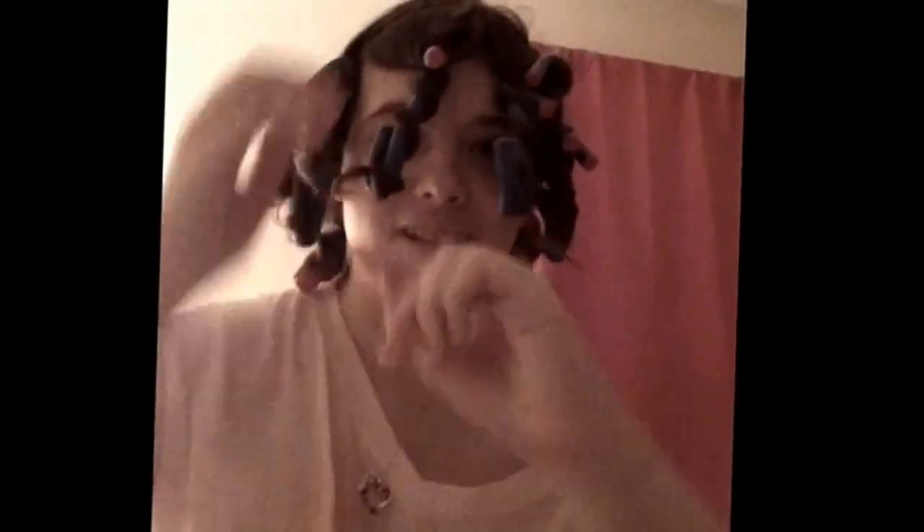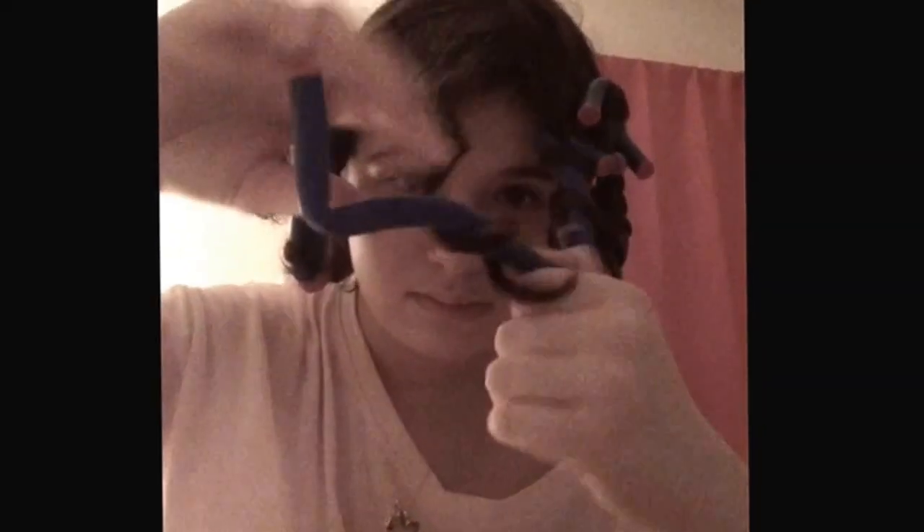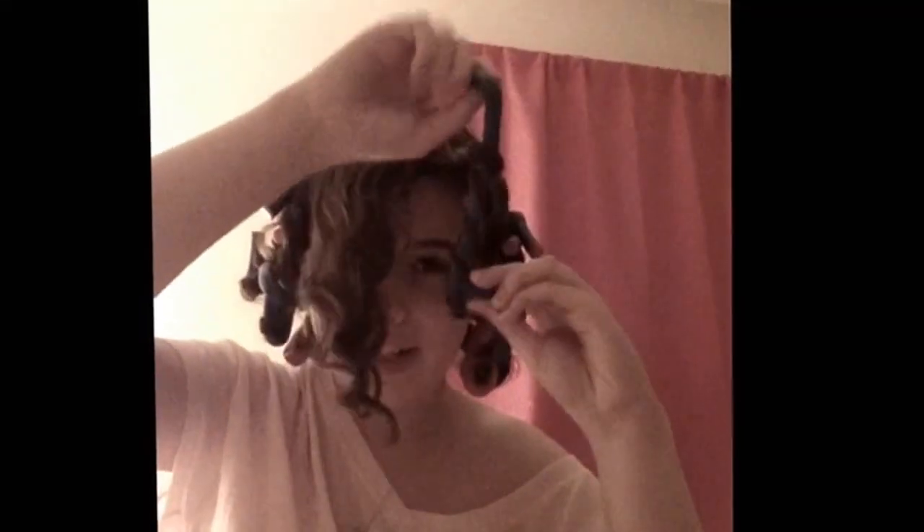I am now going to take these out of my hair. For the next part of the video, you are going to need two elastics. Let's take down these rollers. See this beautiful curl? We're going to take these all down and it looks really, really nice.